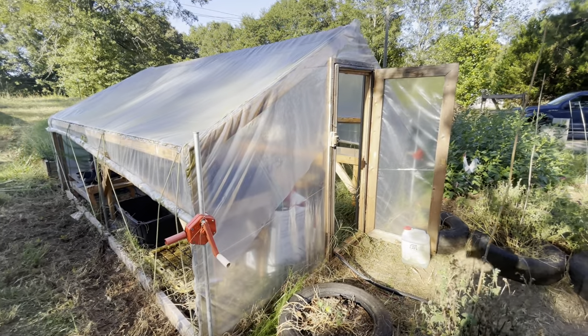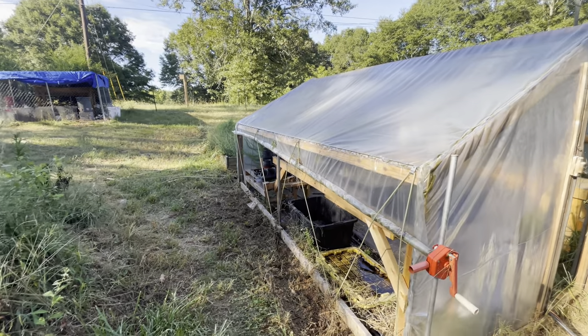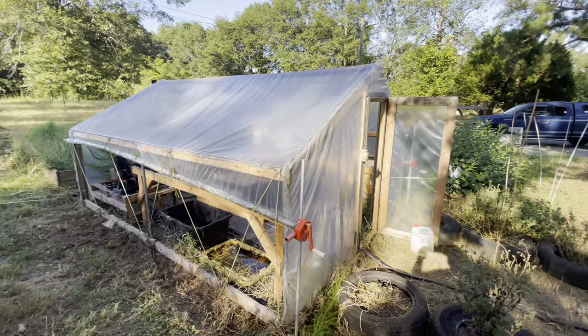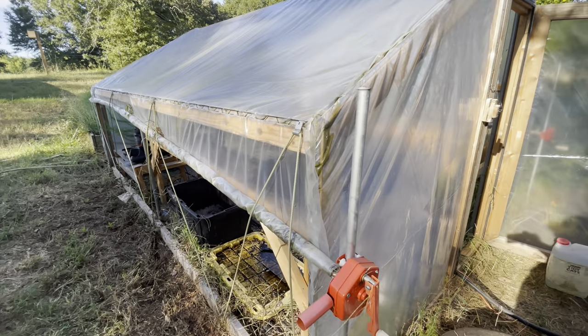Let's get rolling. Let's start over here on this side, just give you an overall view of the greenhouse. As you can see, it's got pretty good depth to it.